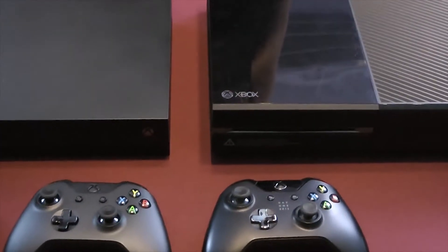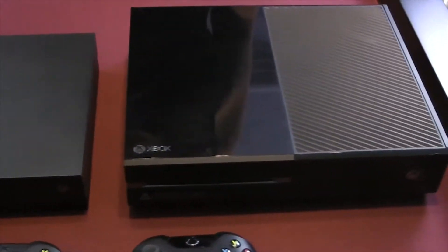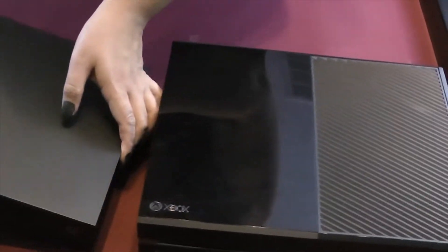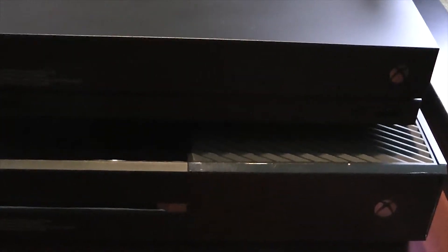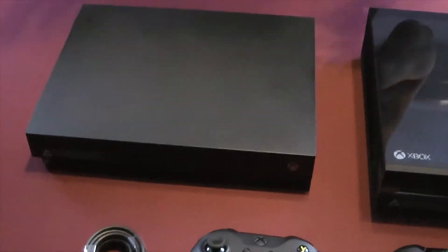So as you can see we've got them unboxed now. There's a pretty marked size difference between the original Xbox One and the Xbox One X. I don't have an Xbox One S to compare it to, but it's slightly larger, maybe by millimeters, compared to the Xbox One S.